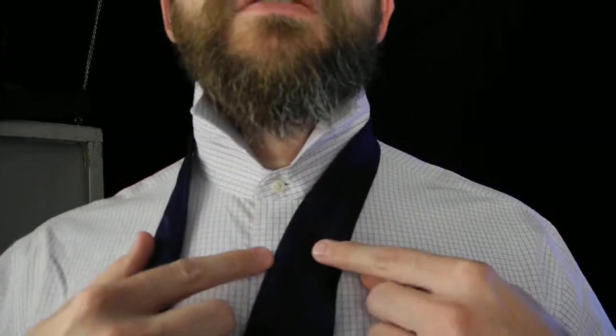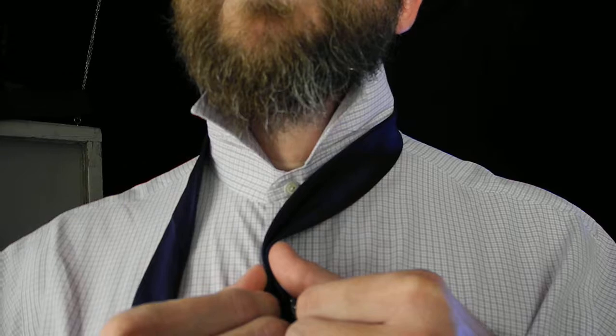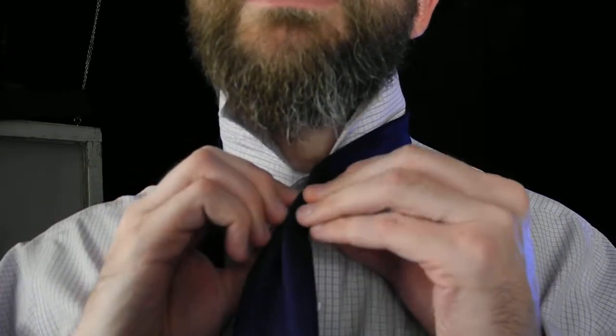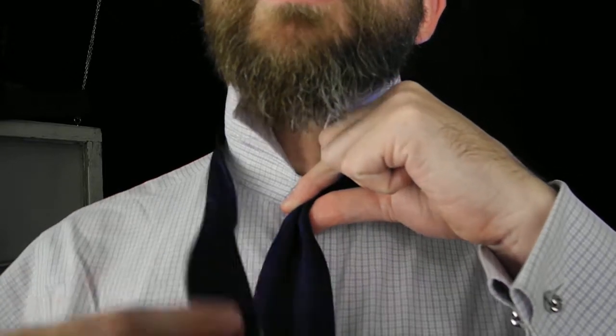Starting, we're going to take the wide end of the tie. Bring it about 2 inches above our belt line. Take the narrow end. First of all, we'll bring the wide end to the placket of the shirt. Fold it forward, away from your body, and then the wings down. Just like that, a little pinch, creates a nice dimple.